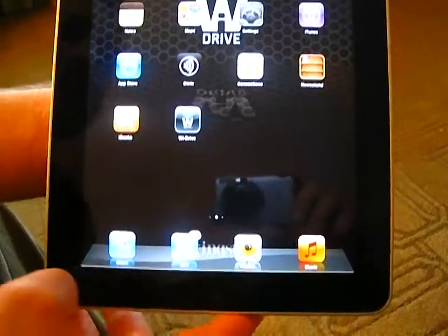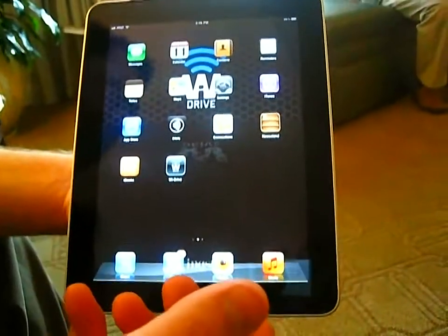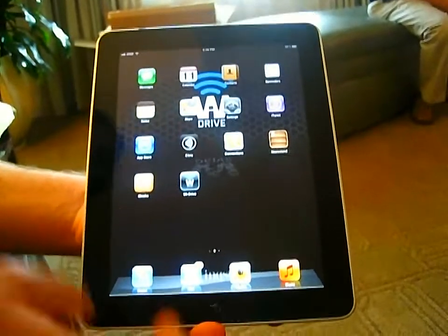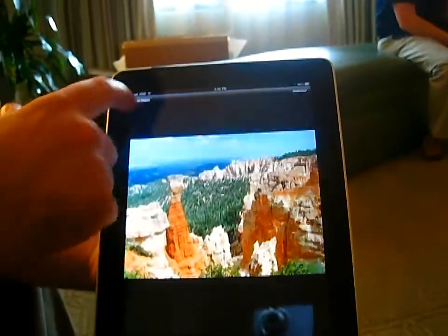The YDrive app you can download from the iTunes Store. For the Kindle Fire, you get it on Amazon Marketplace — it's right now in beta, but will be released soon as a full-fledged app. Our Android app is also still in beta.